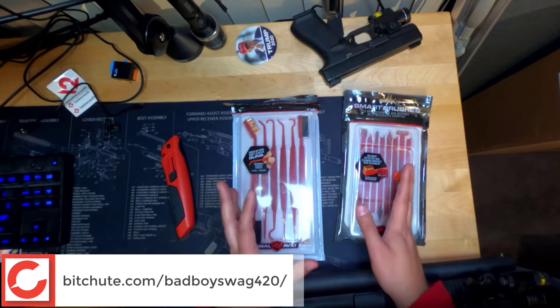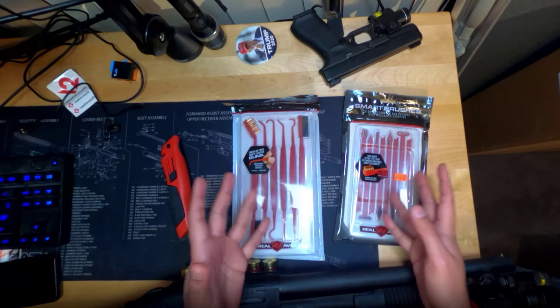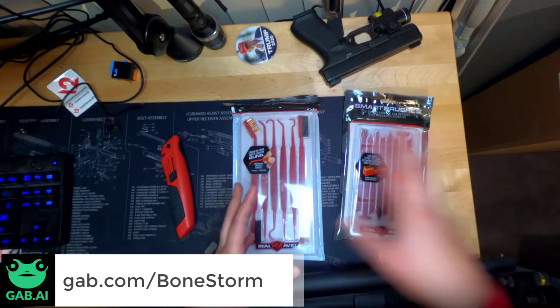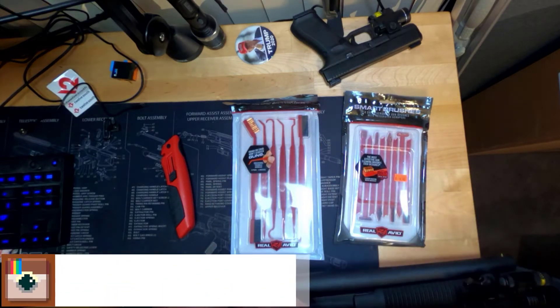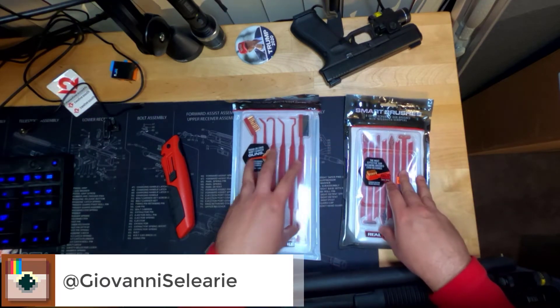Now, I have multiple cleaning kits already. I already have some generic brushes and they're okay. They get the job done. I have some picks already, but they're not plastic. But given what I'm looking at here, when I go to clean my firearms or the firearms of a client, I think this is what I'm going to be reaching for. These are sold separately — this is $10 and I think this is $10 to $15.